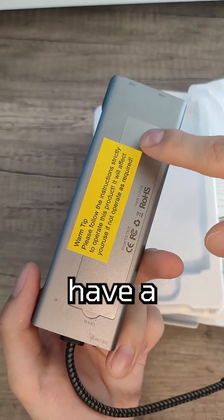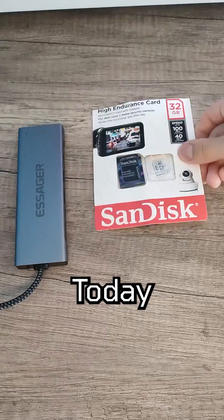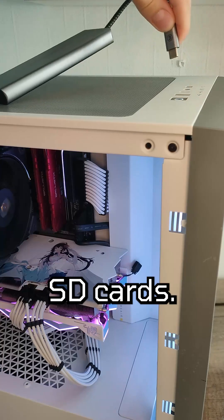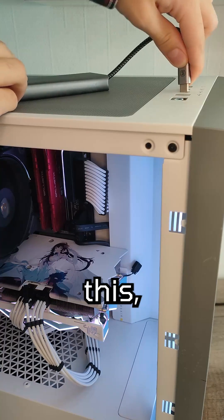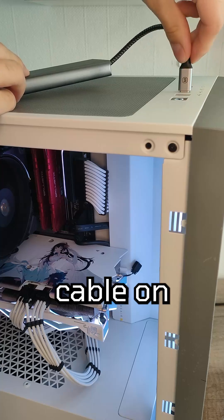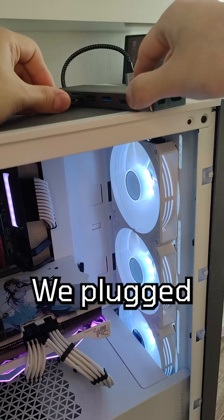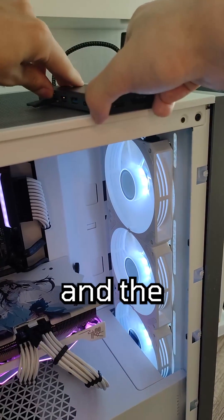Unfortunately, I don't have a spare drive to test the NVMe slot with. Today, we'll test it with those two Sondesk high-endurance SD cards. If I have one gripe with this, it's that the USB-C cable on this hub is quite stiff and short. We plugged the first Sondesk card in, and the second one.